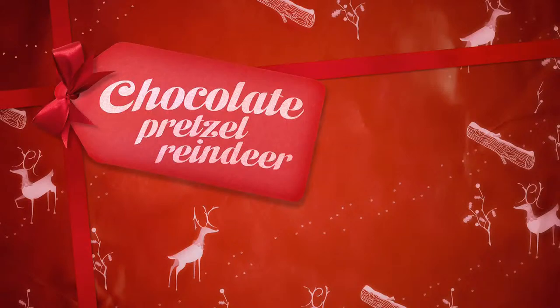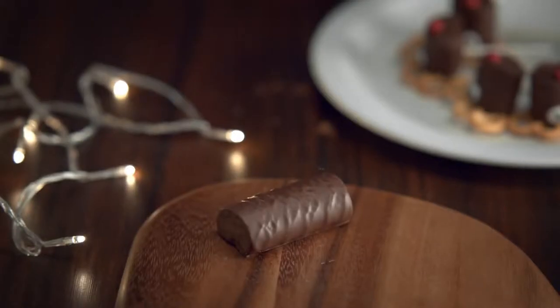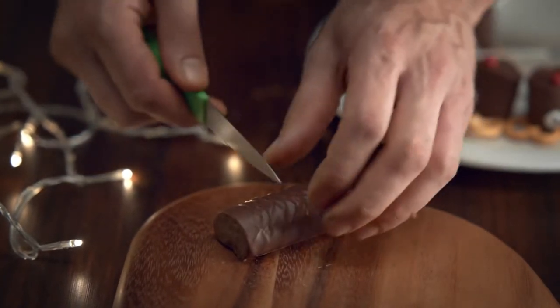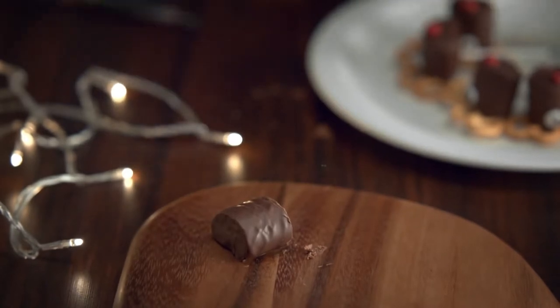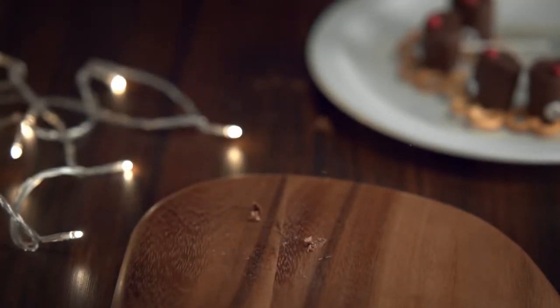You'll be amazed at what you can do with a pack of mini Swiss rolls you found at the back of the cupboard. Watch and learn. Right then, take one of your Swiss rolls and chop it in half. Dip one end in a bit of melted chocolate.